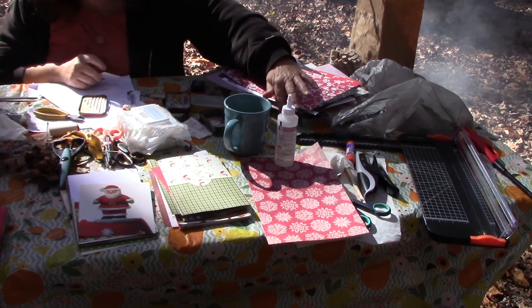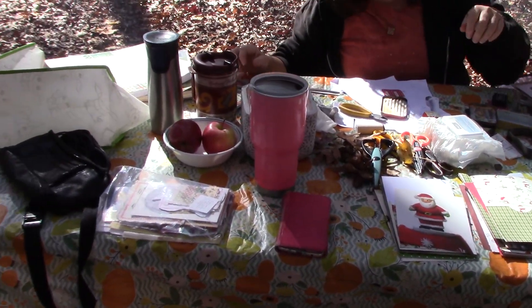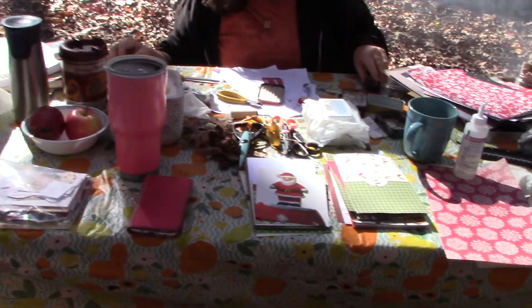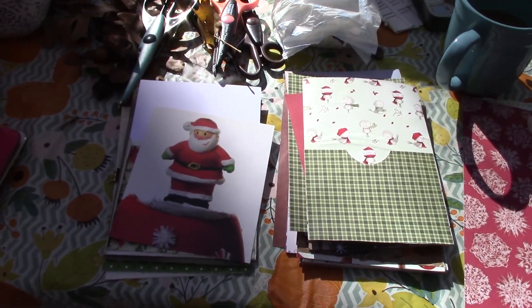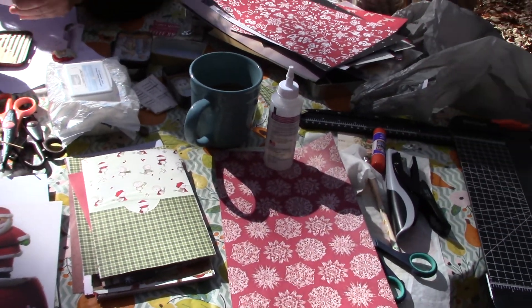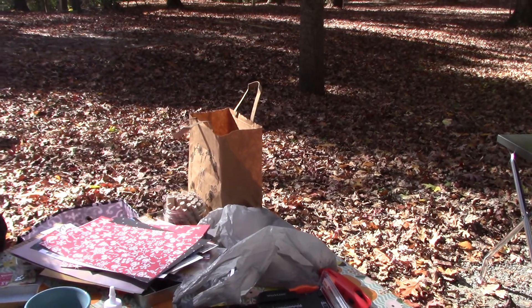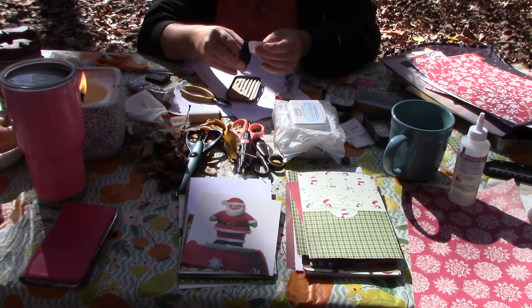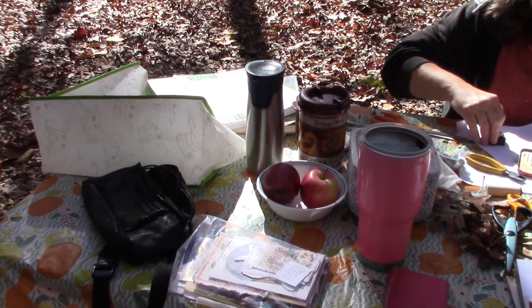Look at our table here. Barb's making some wonderful Altoid tin decorations, and I am working on my December Daily — which we realized two years ago when we went glamping at some cottages, I was also working on my December Daily for that year. I just wanted to show you that you can go totally mobile with a lot of craft stuff.